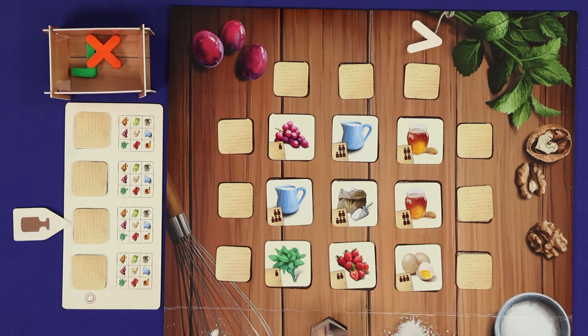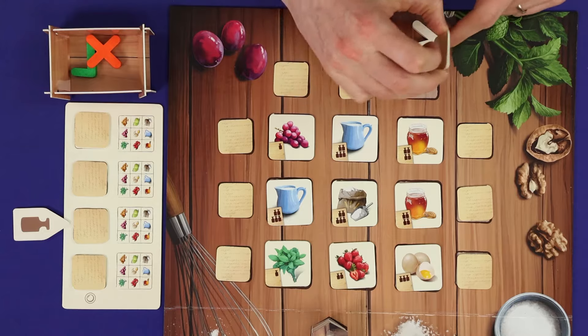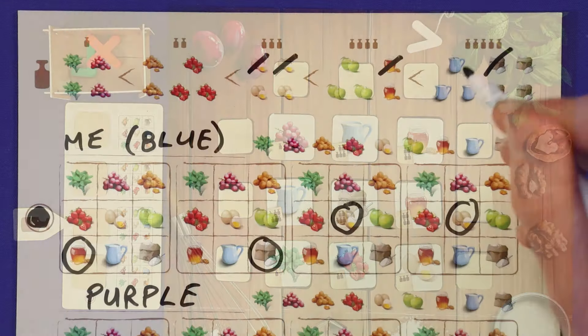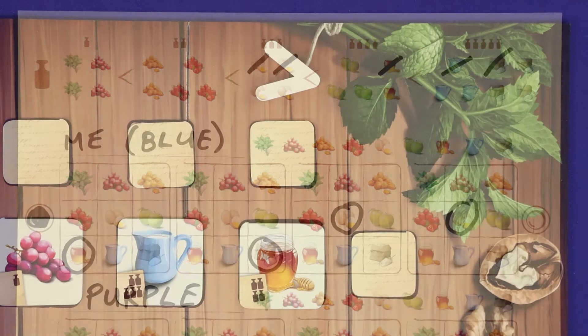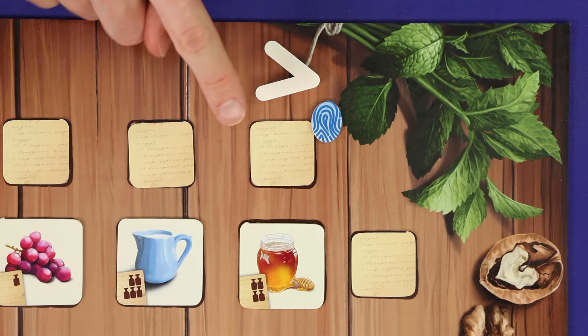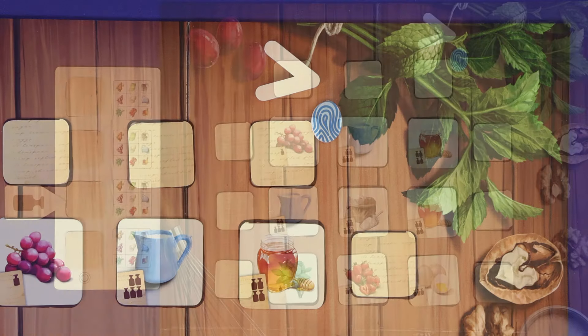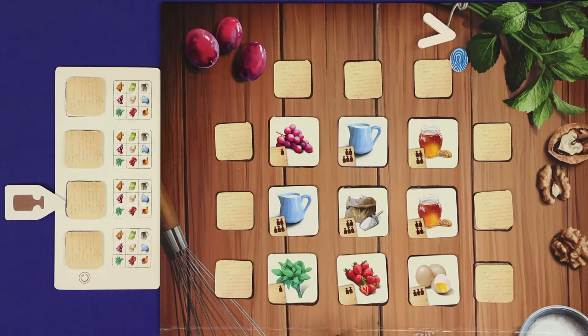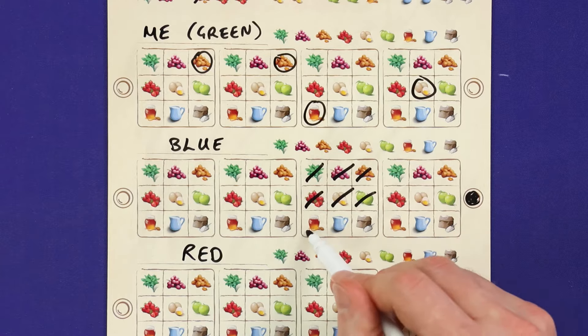Once you've finished your clue, it's time for all players to gain information and make notes on their player board. As the active player, you now get to secretly look at the recipe shelf ingredient which you placed your clue token next to — giving you at least one item you can cross off at the top of your board. Place one of your fingerprints next to the clue; this isn't a memory game, you can go back and check it at any time. Your opponents can now take the information they've learned and note down any deductive conclusions.